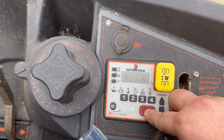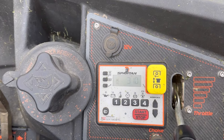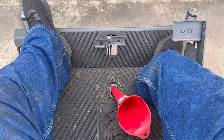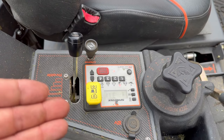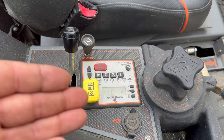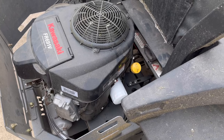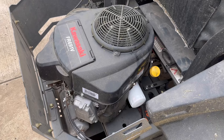Let's go ahead and crank it and let it idle for a minute. You're probably wondering why it's telling me to do an oil change in only 30 hours. I actually went one hour over because we had stuff to get done — 31 hours. You could probably do 35; I don't know why you couldn't go 50 hours and change the oil.